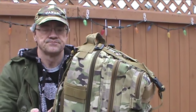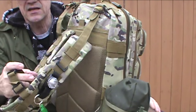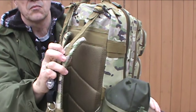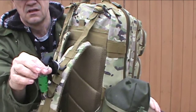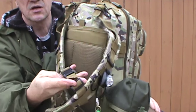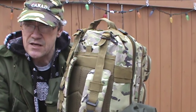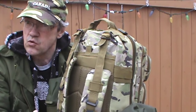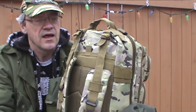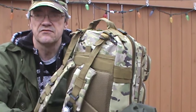Take a look at the straps. It has padded shoulder straps, and these have MOLLE webbing on them as well. I've got a whistle on there. It also comes equipped with a sternum strap. The thing I didn't like about the straps is that they are kind of short. I'm a small guy — only about five foot six, 160 pounds — and there's not a whole lot of give to these straps.